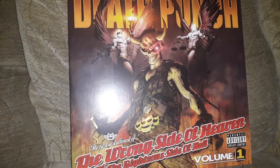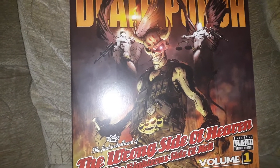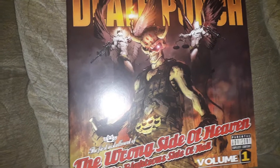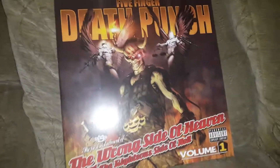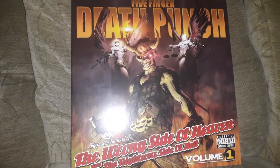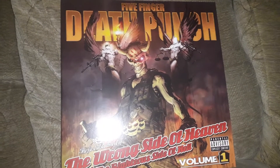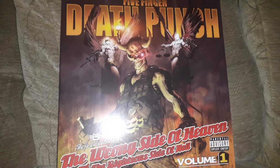Hey there people and welcome to Vinyl Friday here on Chokehold TV. Let's take a look at the first Vinyl Friday under the new name, and what better way to do it than with Five Finger Death Punch — the first installment of 'The Wrong Side of Heaven and the Righteous Side of Hell, Volume One.' There are two of these; I don't have the second one yet, but I'm working on it.